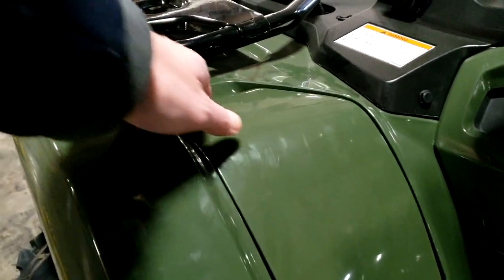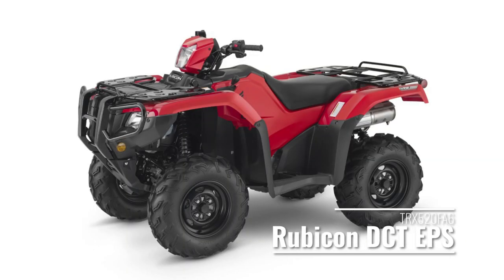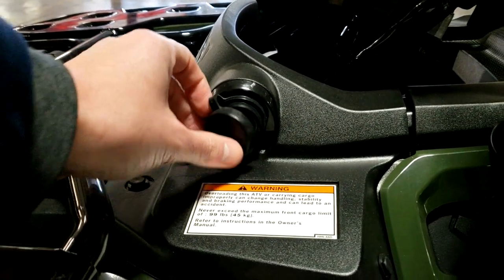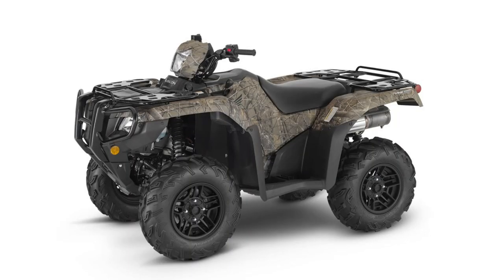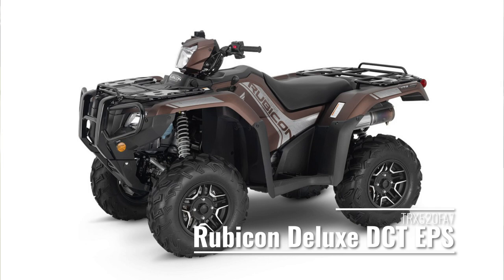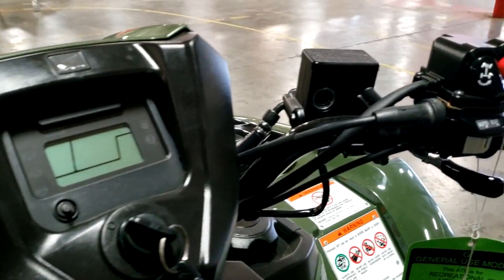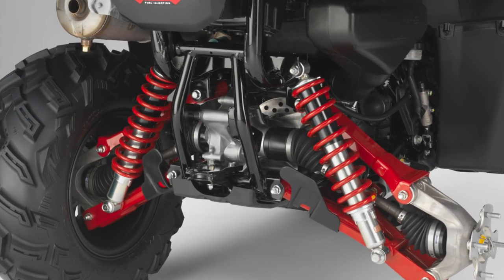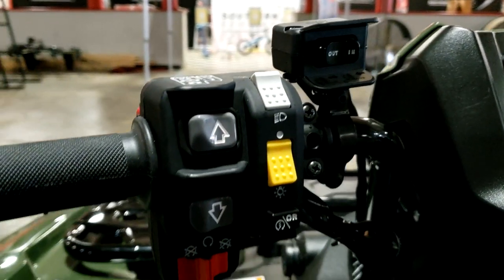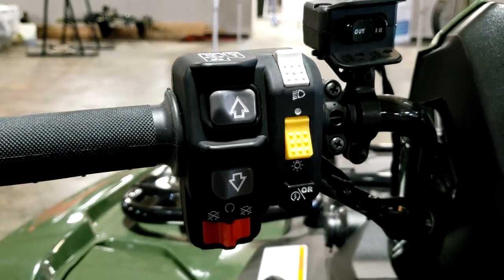For number three, it's the Rubicon DCT model ID TRX520FA6 — the DCT automatic with power steering at $9,399; essentially today's model with power steering added. Then for number four you have the Rubicon Deluxe DCT EPS, TRX520FA7 — the DCT automatic with power steering, aluminum wheels, painted plastics and suspension components, or the Phantom Camo finish, at $9,899. In short, take the prior model and add different wheels and paint for the Deluxe.